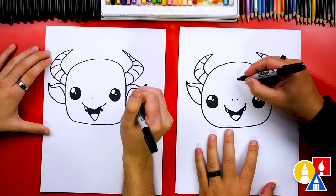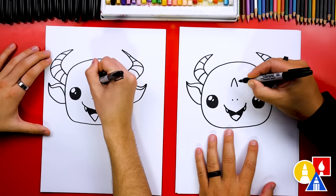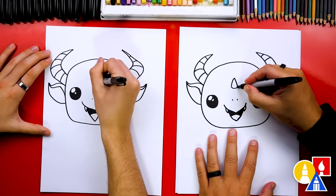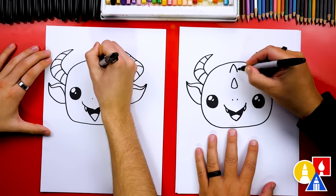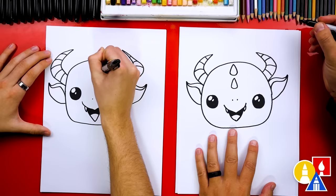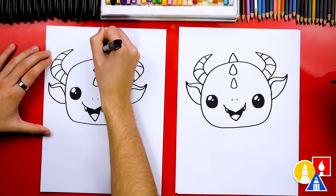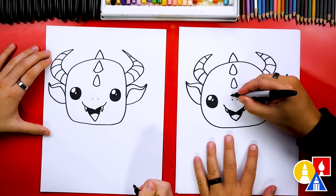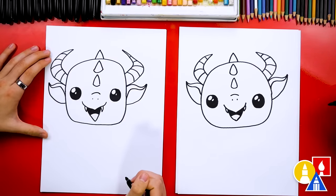Let's also add horns going down the middle of our dragon. I'm going to draw an upside-down V right here above the nose, then draw a curve to connect the bottom. Let's draw another one right above it, a little bit bigger or wider, and curve the bottom. Then one more right on top of the head, plus a little curve right above the nostrils. We finished our little dragon head!